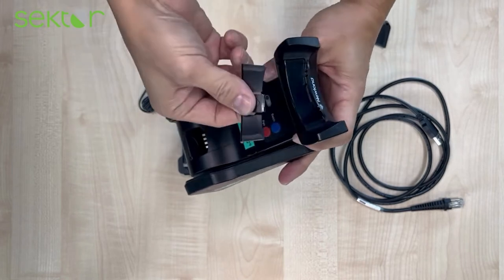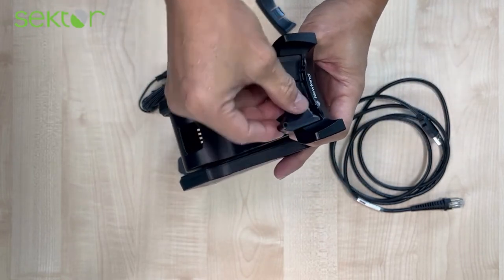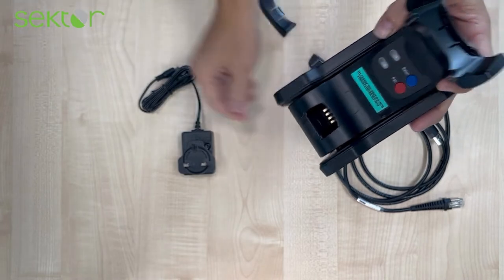On the top there is actually an adapter for wall mounting. When you assemble it, the scanner will actually hang on the cradle.